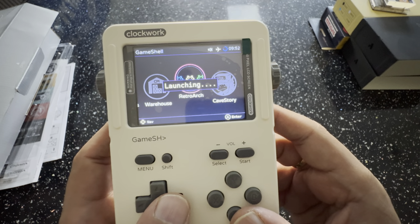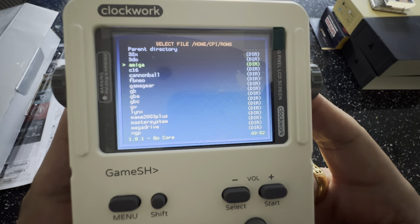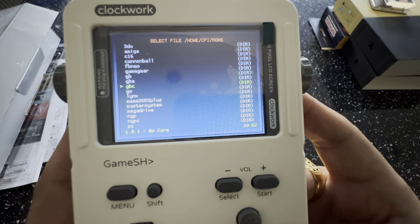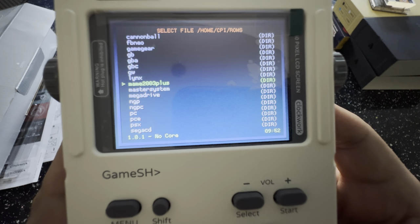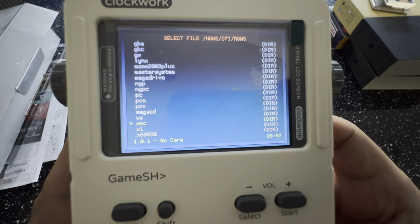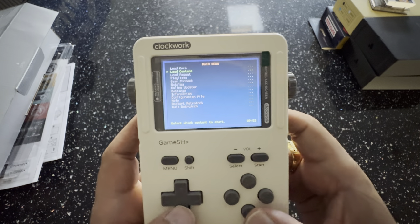Let me go through the system list one more time. I've got 32X, 3DO, Amiga, Commodore 16 — which works really well. Final Burn Neo, Game Gear, Game Boy, Game Boy Advance, Game Boy Color, Game & Watch, Lynx, MAME, Master System, Mega Drive, Neo Geo Pocket Color, PC Engine, PSX, Sega CD, WonderSwan, WonderSwan Color, X1, and X68000. They all run really well — I'm happy with this device.